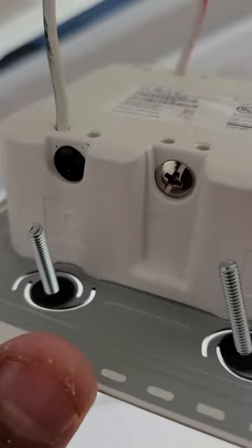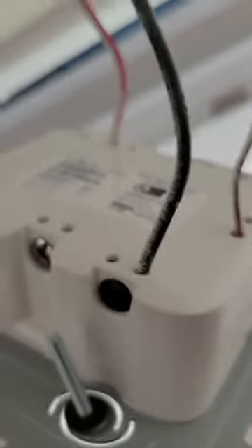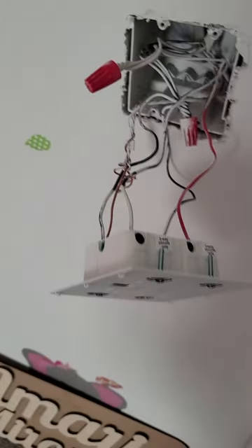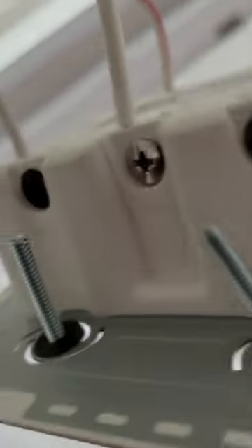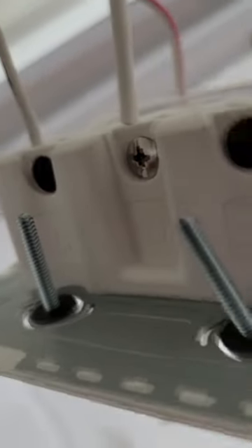So that'll control the fan. I have everything set up now. The only thing left I need to do is connect this white neutral wire to the neutral slot at the bottom. Once I add that in, I can start doing my test. It should work — everything should work as expected. So I've added my neutral wire to the neutral slot here on the Brilliant switch.